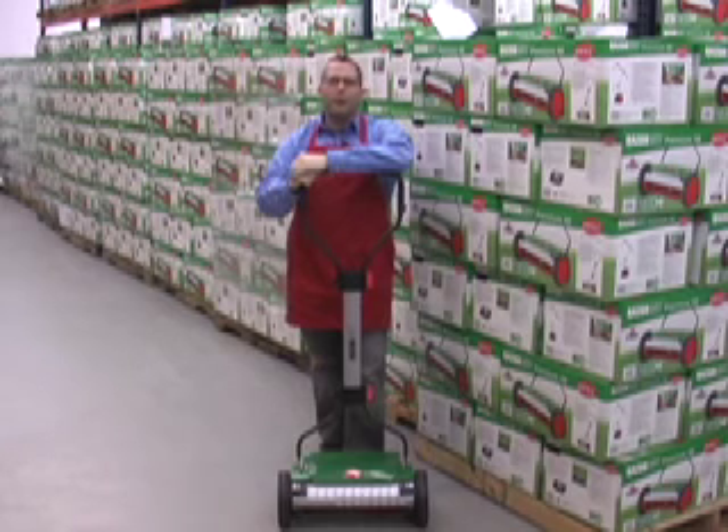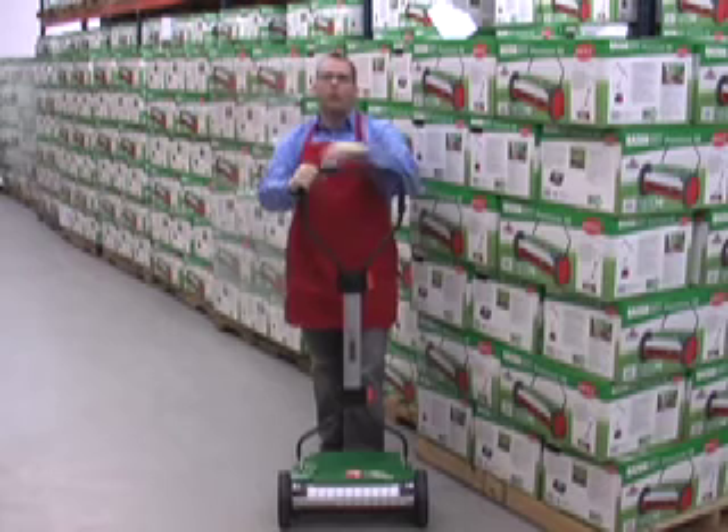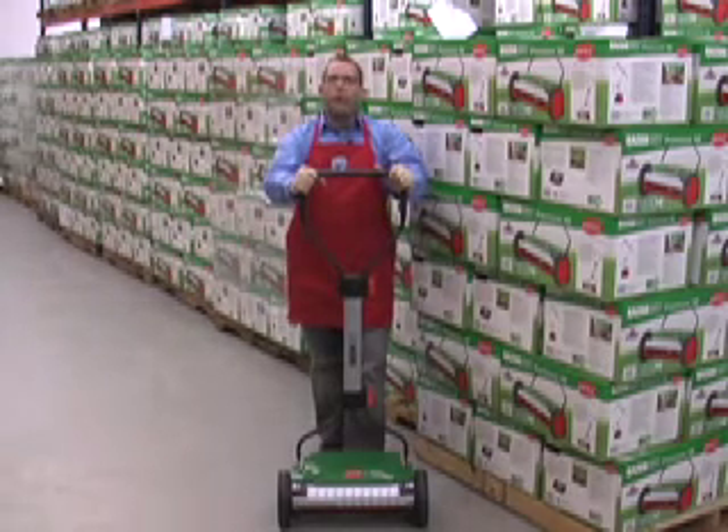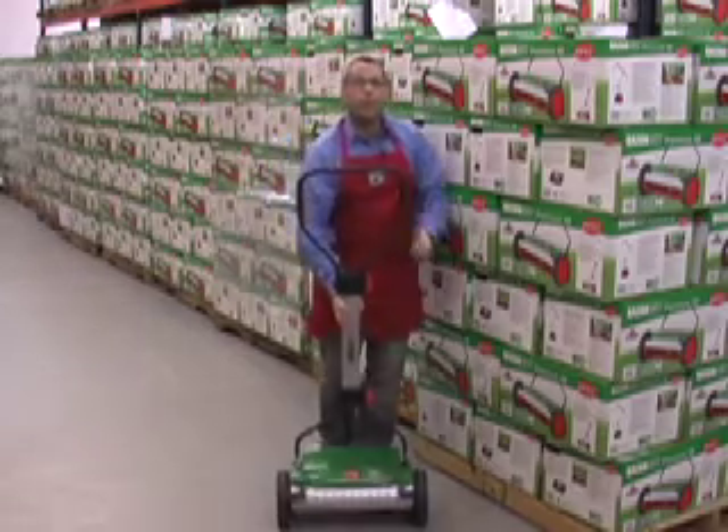Hi, this is Lars with Clean Air Gardening and today I'm going to tell you about the Brill Razor Cut 38 Push Reel Mower. Brill is a German brand and this mower is made in Germany. The Razor Cut 38 weighs just 17 pounds so it's easy to pick up and maneuver.